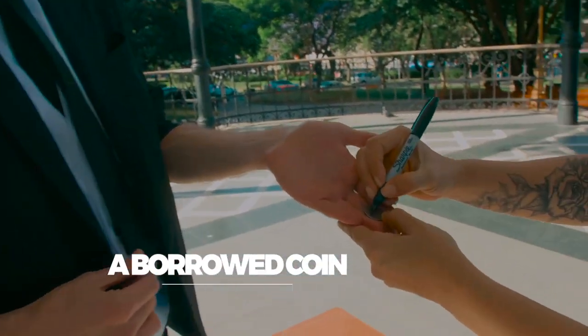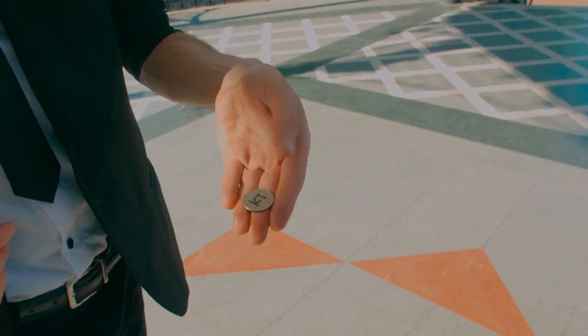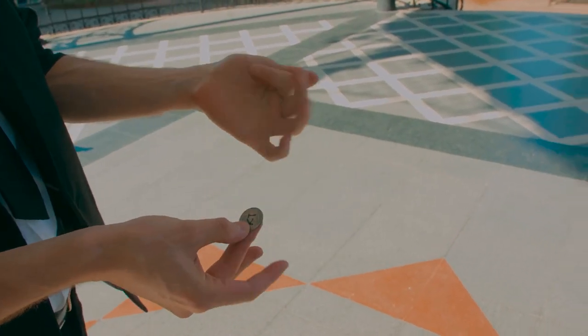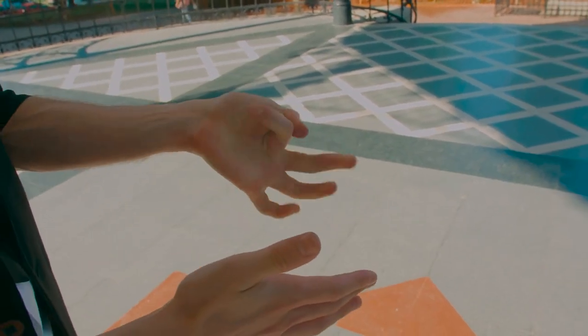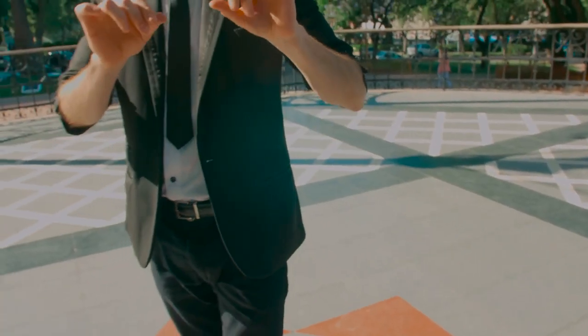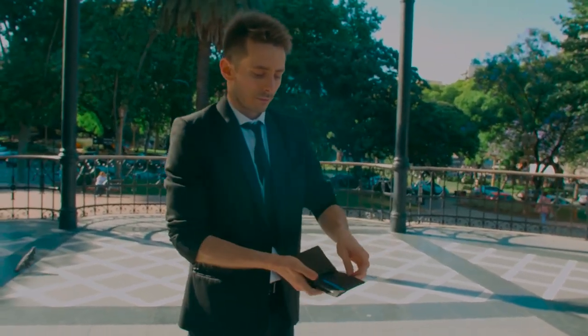A borrowed coin, absolutely normal, is signed by the spectator. The coin is left in the hand, and in an instant the coin disappears. Now, empty-handed, cleanly, the wallet is taken from the jacket.